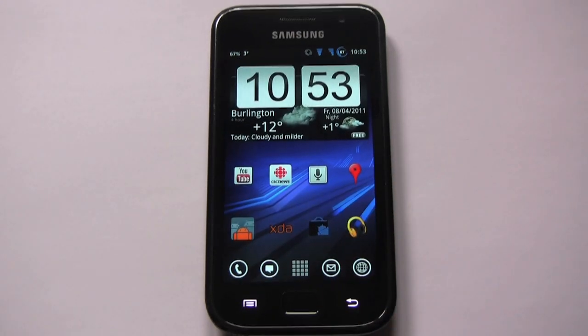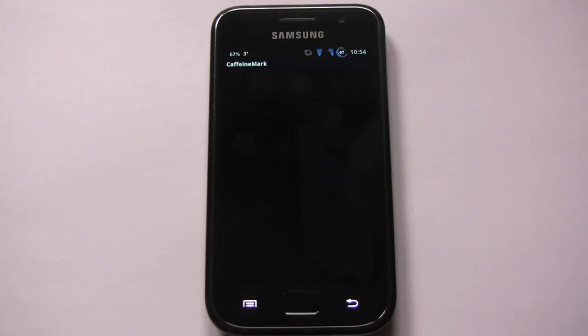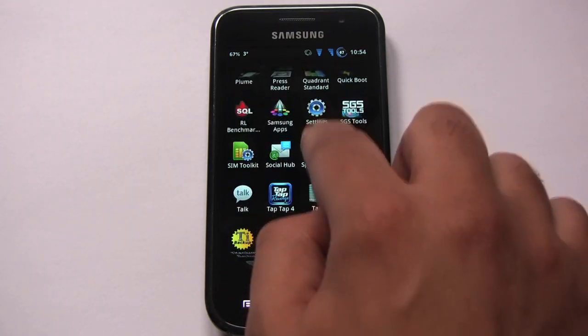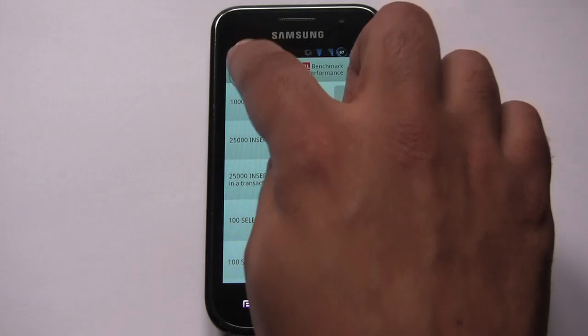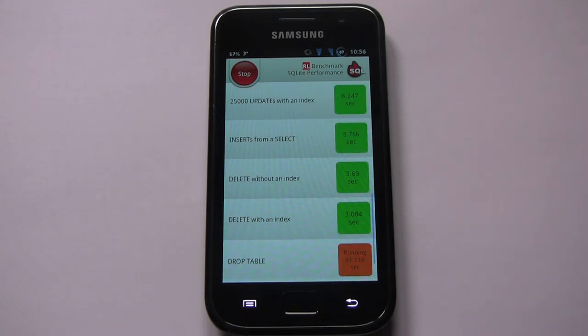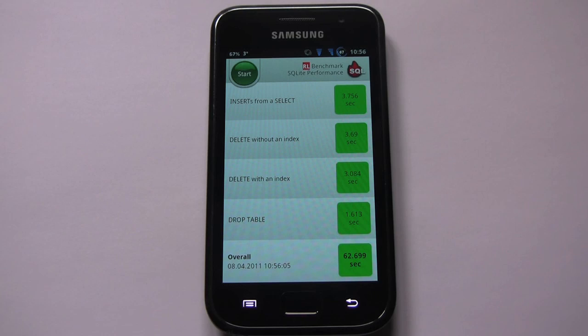I think that gives you a good idea of how this ROM looks and what it comes with. Let's do some performance testing, for what it's worth. Starting with CaffeineMark — CaffeineMark scored 5134. Moving on to the RL Benchmark — it took 62.7 seconds, which is quite a bit slower than my test with CM7.